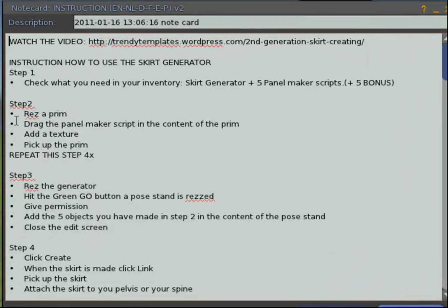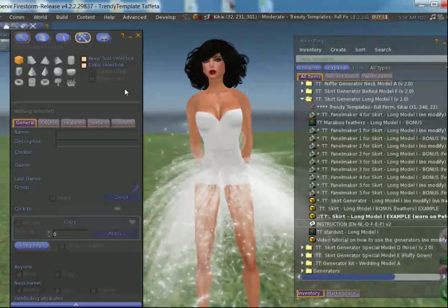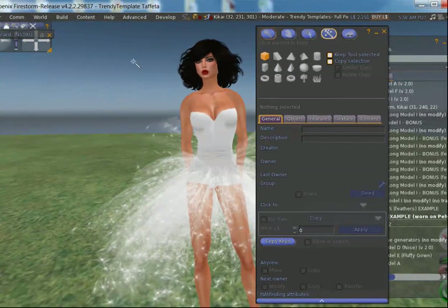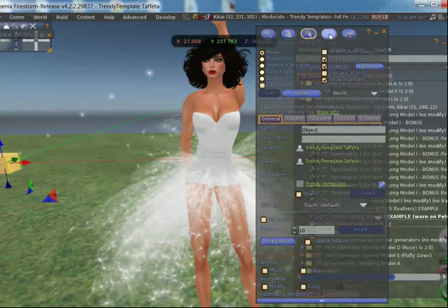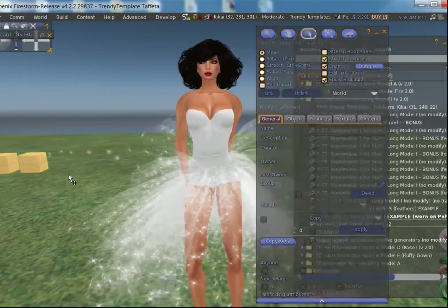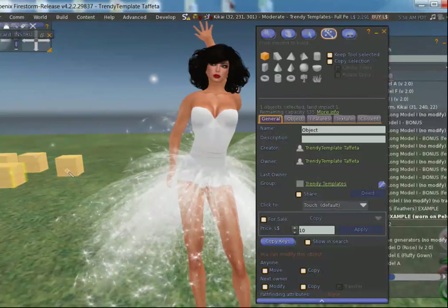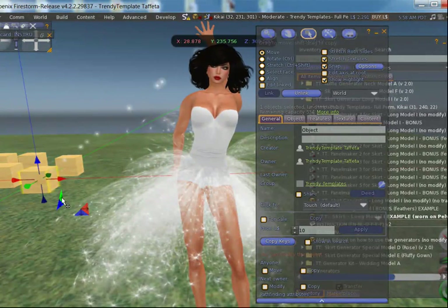What is the next step? We have to rez a prim, drag the panel maker script to the content of that prim, we can add the texture or leave it as it is, and pick it up. We have to repeat this four times, which means we are going to rez five prims. I'm going into build and I'm going to rez five prims: one, two, three, four, and one more — there we go.